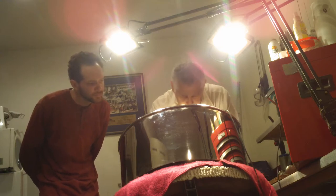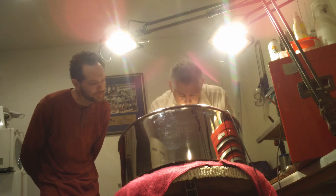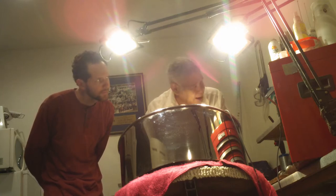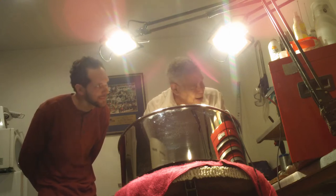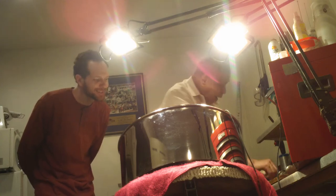Slow it down again. Slow it down. There we go. See that? Almost there. One more. Slow it down — nice. And here we're going down.